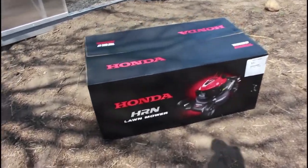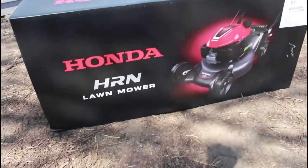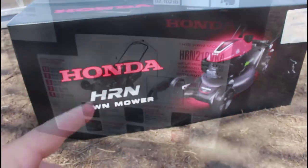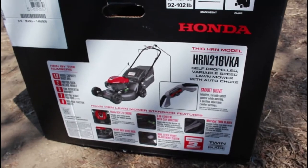Hey guys, so today we're going to do an unboxing and a test drive of this Honda HRN lawnmower. Why this mower? Because it's been on quite a few lists for 2021 as one of the best lawnmowers out there. When I purchased it, I got it for $419. So let's get into it, let's unbox it, let's see what we got. Don't forget to like, don't forget to subscribe.